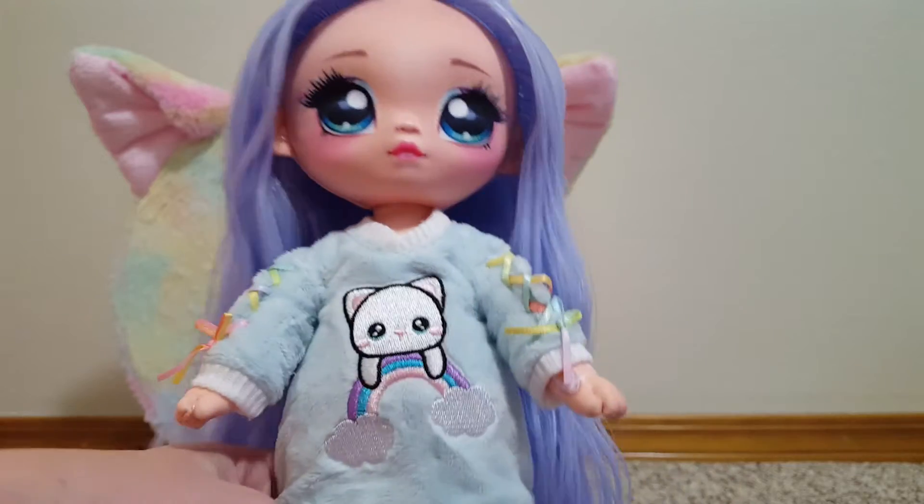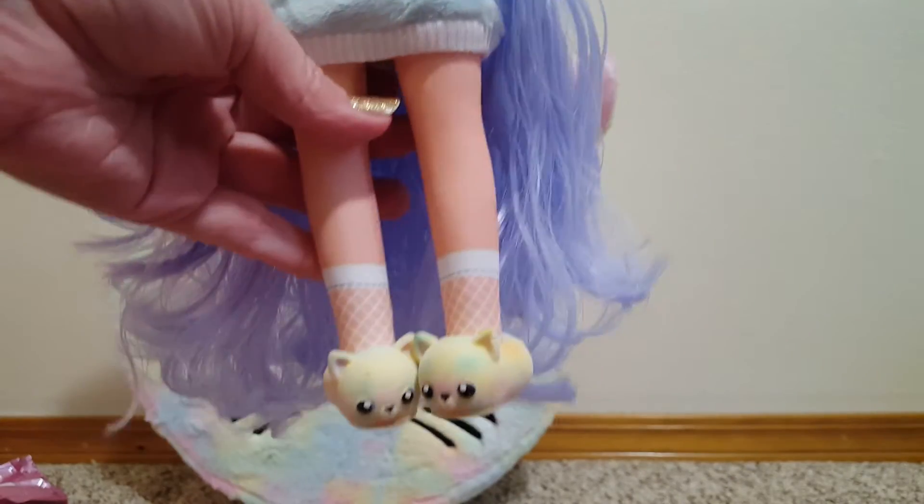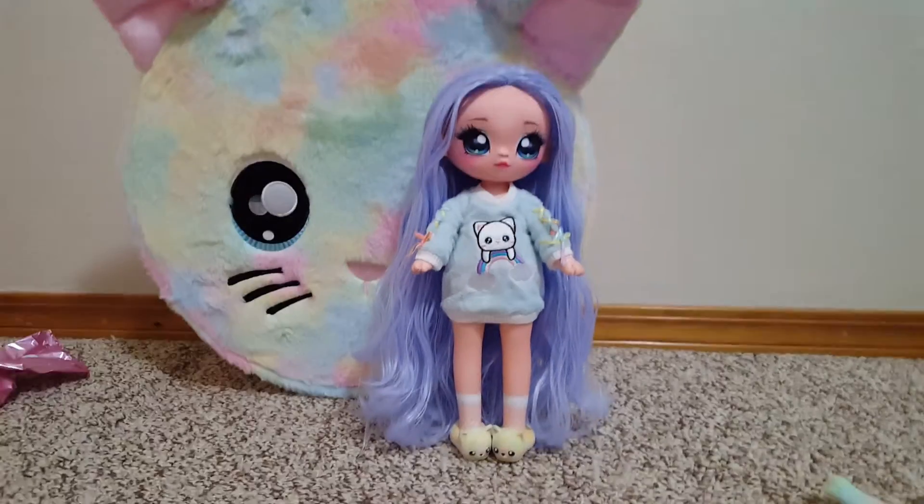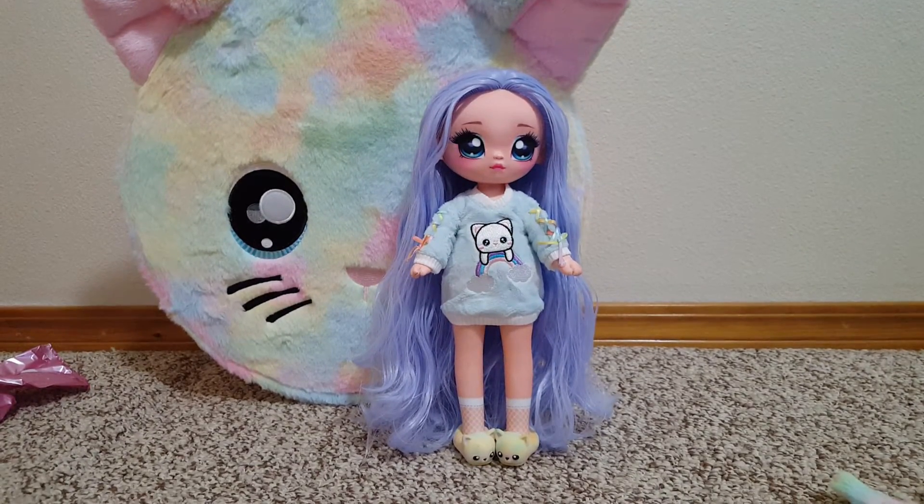Okay, here's her first look. I have her in the fuzzy sweater — look how cute — and then the little slippers. So there she is in her first look.